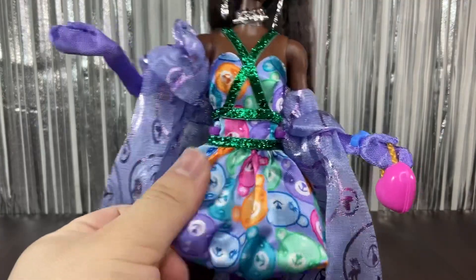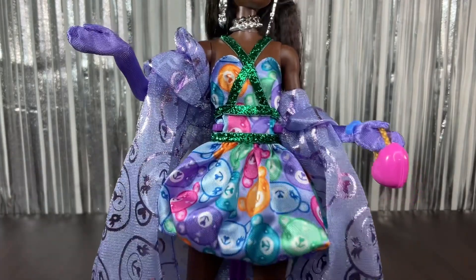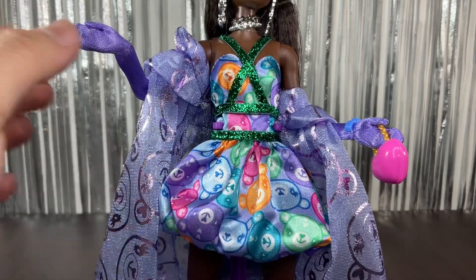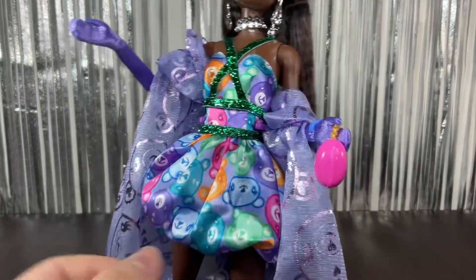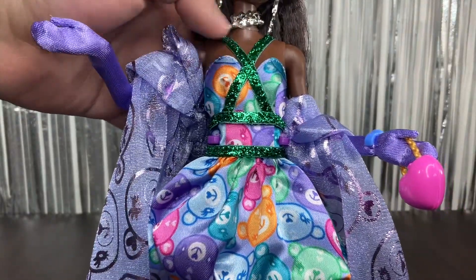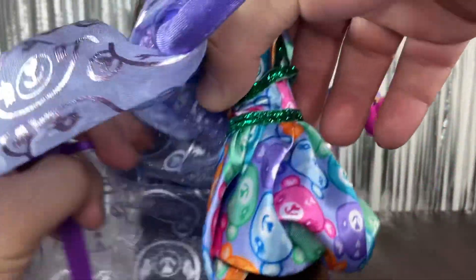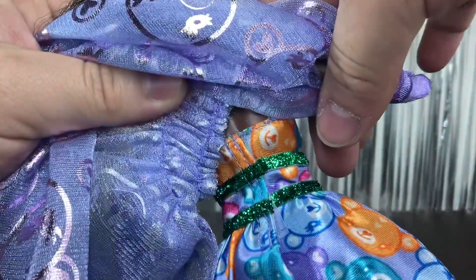Now for the outfit — the dress is covered in teddy bears. The fabric is really thick but soft to the touch. There are blue, teal, green, purple, pink, and orange teddy bears printed all over. It's a bubble skirt, which looks really cool. There's also a green harness made of some tinsely ribbon attached to the dress — it's sewn in with velcro so you can't remove it.